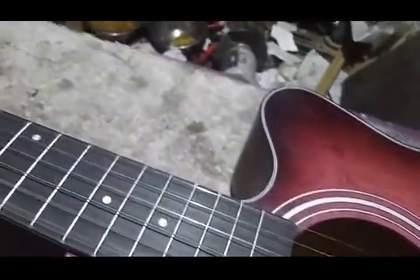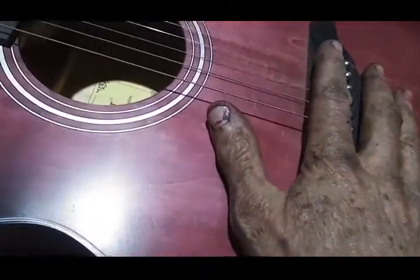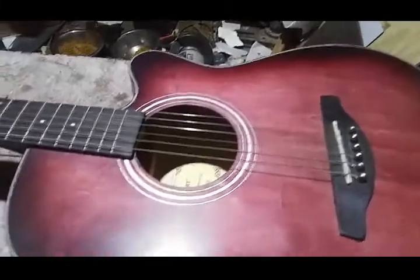It's got decent tone. For 65 bucks, you can't beat this on looks and playability. So that takes care of the review. The mods: I put the pins in, I put the piezo in, I put the jack in, I put the strap locks on — little strap locks and the matching strap. That takes care of it for the mods.